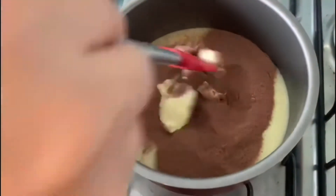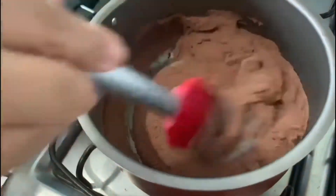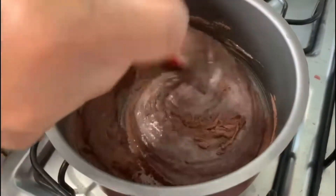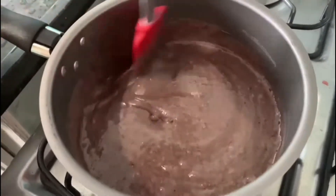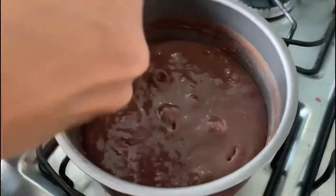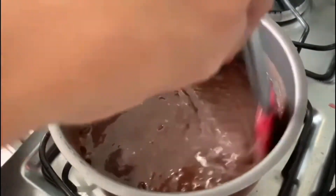É só retirá-lo do forno e deixar esfriar. Agora vamos ao preparo do nosso brigadeiro, que servirá tanto para o recheio quanto para a cobertura. Na panela da sua preferência, adicione uma caixinha ou uma lata de leite condensado, 3 colheres de sopa bem cheias de achocolatado ou chocolate em pó e 1 colher de sopa de margarina. Leve ao fogo e mexa bem para misturar todos os ingredientes. Siga mexendo constantemente para que o brigadeiro não corra o risco de queimar. Você saberá que o brigadeiro atingiu o ponto quando ele estiver desprendendo do fundo da panela.